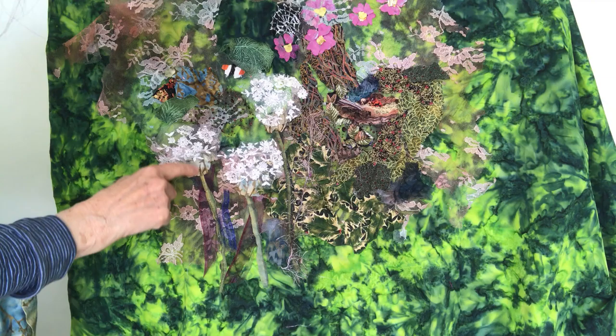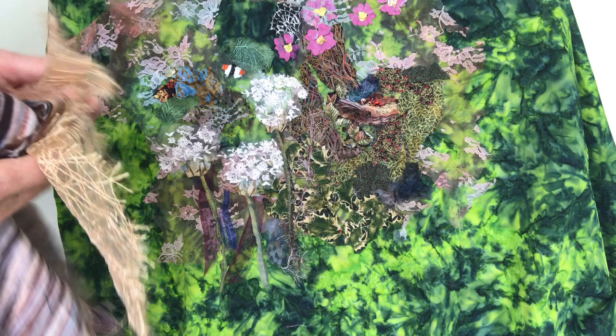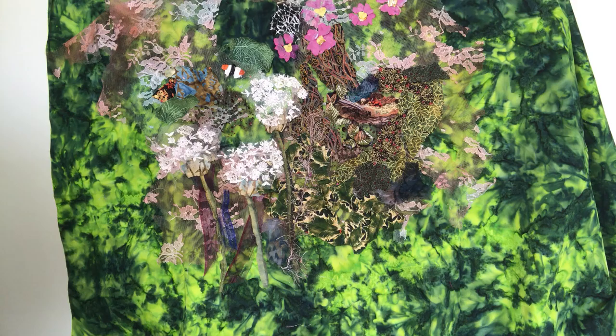For the cow parsley, just the markings down here I found in this fabric and just cut up little pieces. And for the robin's nest I've used some woolly fabric, some stripy fabric, and also this fabric too.